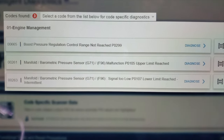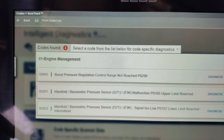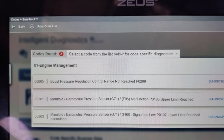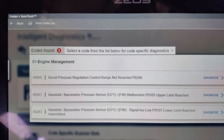Three codes: boost pressure regulation control range not reached; manifold barometric pressure sensor malfunction or limit reached — upper limit reached and lower limit intermediate.